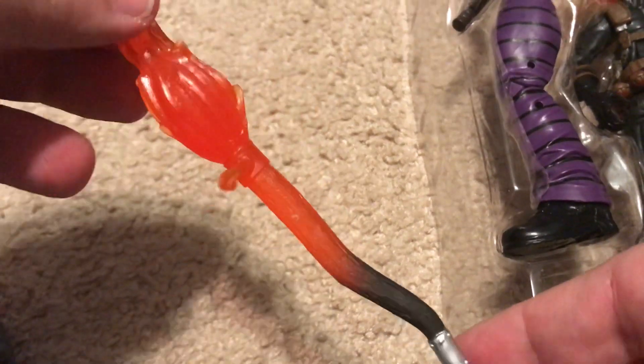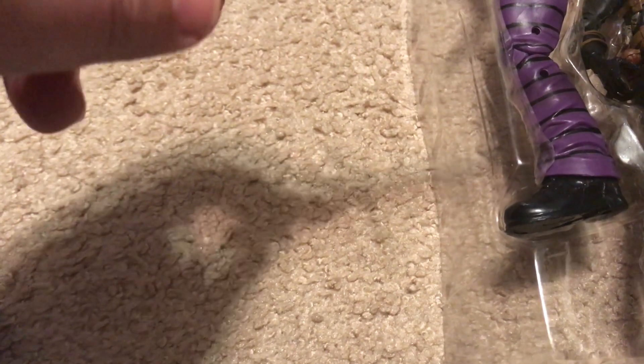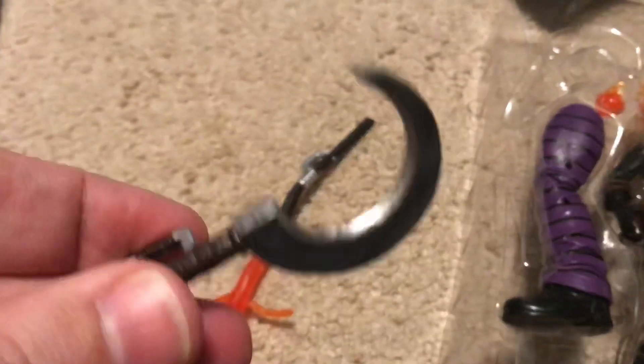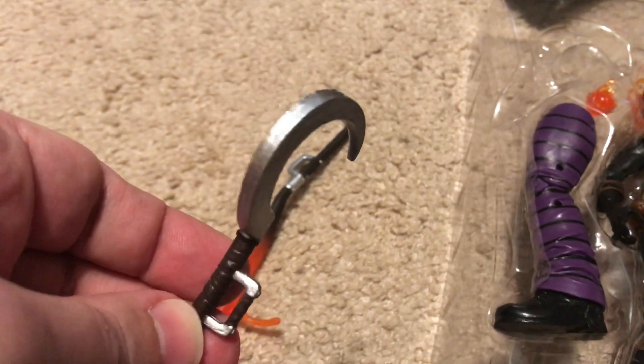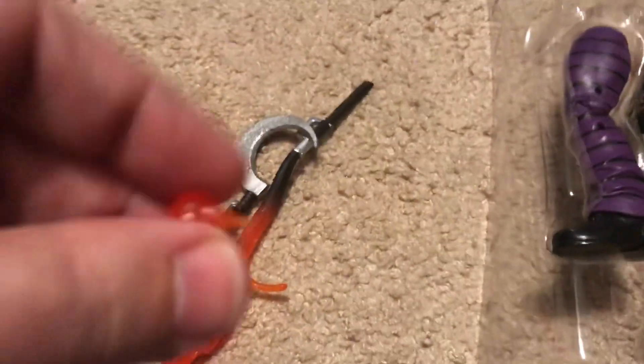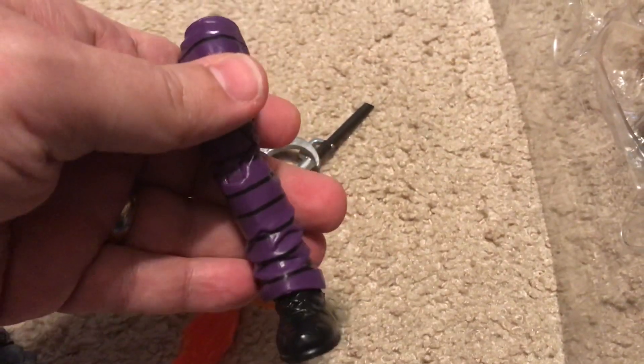The first thing Jack-O-Lantern comes with is like a witch's broom with little foot pedals like you'd see on Harry Potter, but they molded it to look like it's flaming. He also comes with a sickle — it's a small one, not a two-handed one. He comes with a little fire grenade, and of course my final Build-A-Figure part for Absorbing Man.